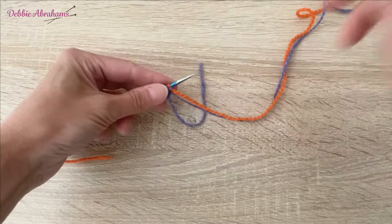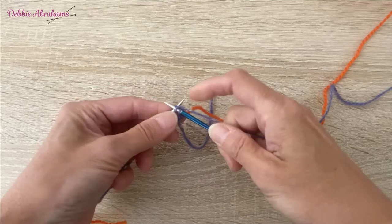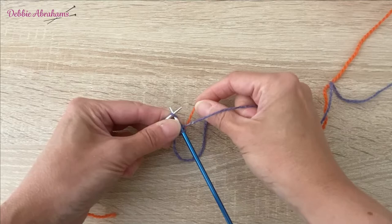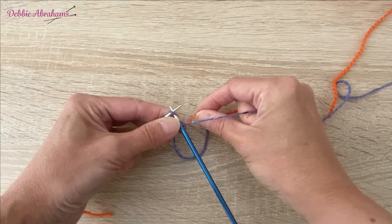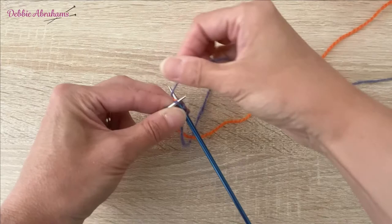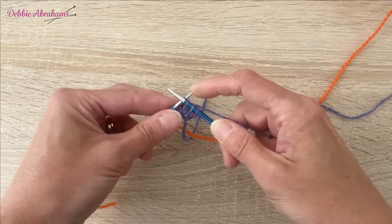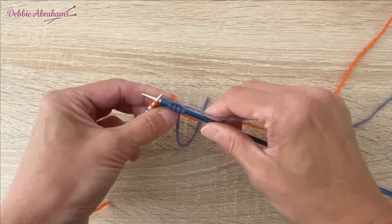Moving on to chart row three, it begins with four iris stitches, so I'm going to work two stitches in iris and then weave in the coral yarn. We're on a right side row here, so you do this by still picking up the coral yarn from underneath the iris, lay the yarn across the needles and hold it up to keep it steady. As you knit the stitch using iris, bring the new iris stitch through, release the old stitch off the needle, and hold on to that coral yarn as you work the next stitch — it completes a full weave.